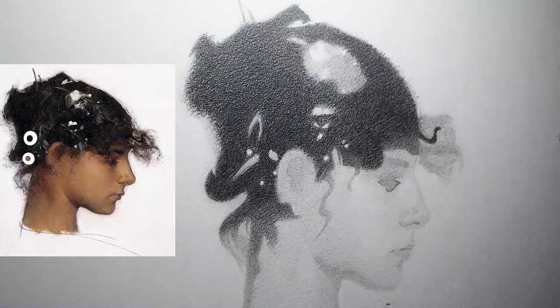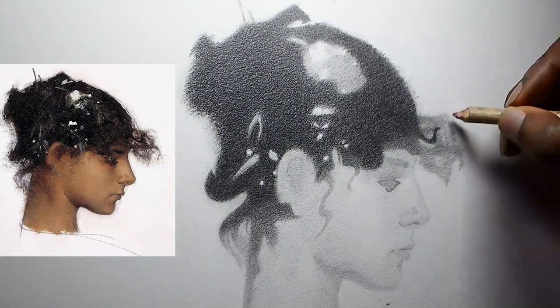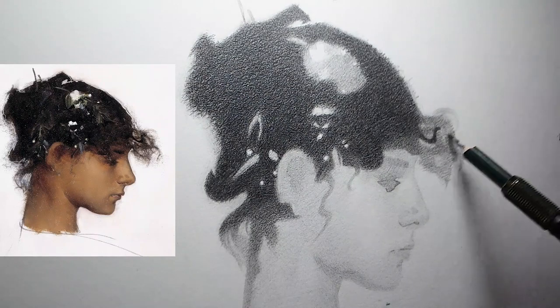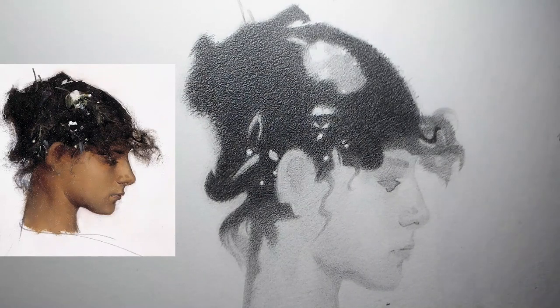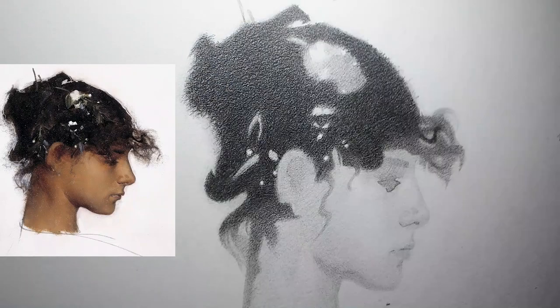My strategy as I approach these locks of hair in the front of the head is to build up the value first to where I want it, soften the edges around the locks with the lighter pencil, and then go in with my eraser and pencil to create some variety in the shapes. This variety can include extra hair strands, highlights, and negative space. The extra hair strands, by the way, should be thicker than the width of a line — we don't want to be drawing cartoons here.